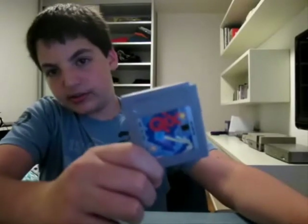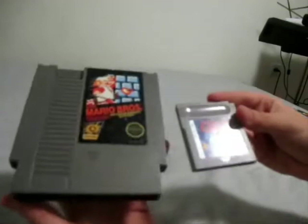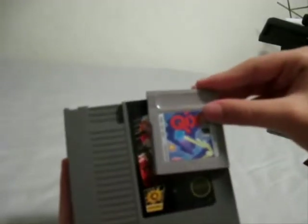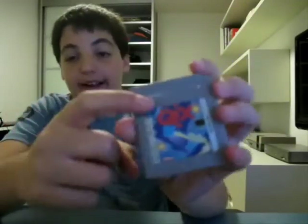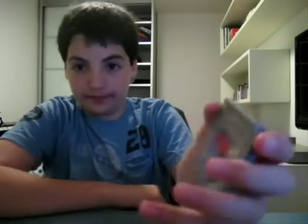The next cartridge we have is from 1989 for the Game Boy. They were released for the Game Boy obviously, and they were pretty impressive for their time because their size is tiny — look at it compared to the NES cartridge, it's nothing, very very small. You got your label on the front, a Game Boy logo above the label, and a little arrow to show you how to put it in. On the back you got one security screw, and on the bottom you obviously got your pins to connect to your machine.